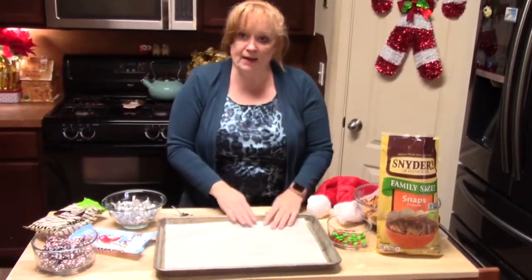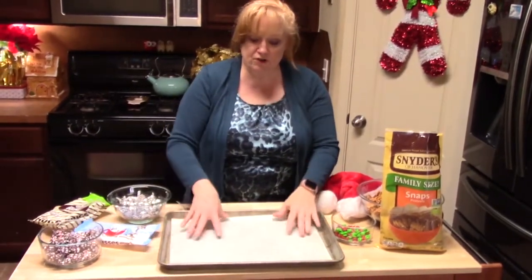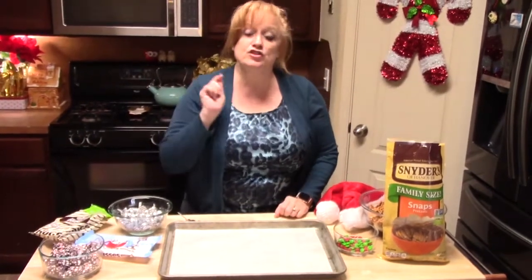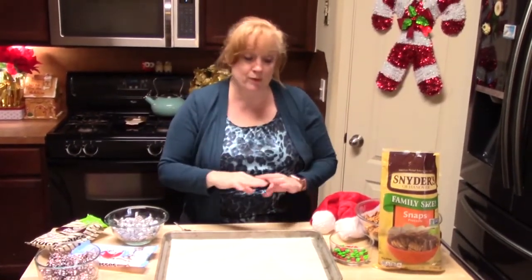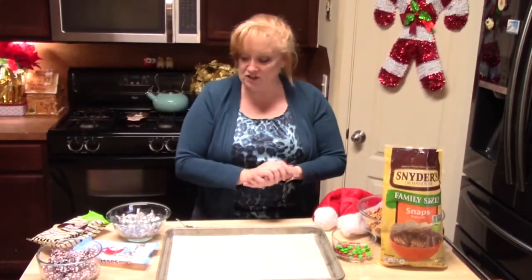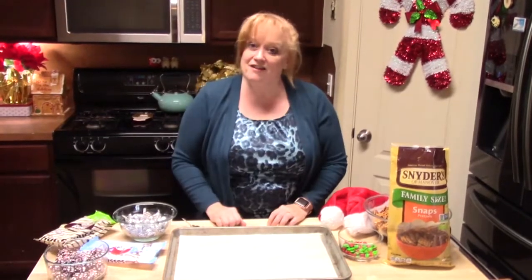You're going to need a pan with a lip on it like this, and just put some parchment paper down on it. I'm preheating my oven to 200 degrees because we don't want to burn this or have it just really puddle — we want to just melt it enough to make these treats. Let's get started.